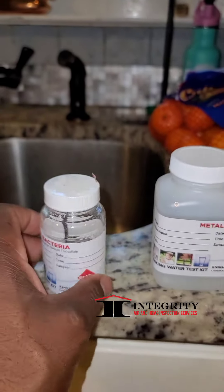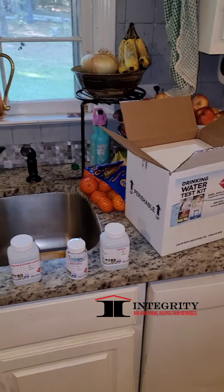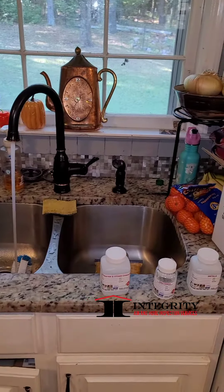What that means is we're going to test for metals, we're going to test for bacteria, and we're going to test for nitrate and other chemicals that would possibly be in the water. This bottle is sealed, so if this bottle is open when I get it, I cannot use it and send it back to the lab.